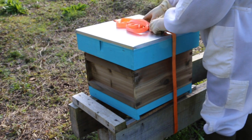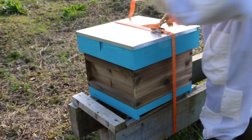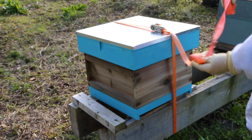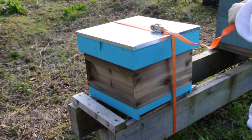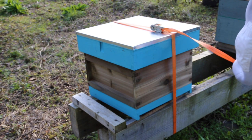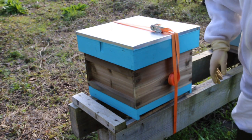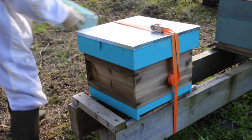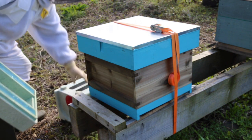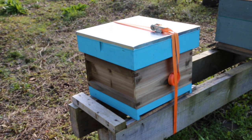So that's it guys - transferred the overwintered nuke into a British Standard brood box. Next week we'll see how they fare. I'm pretty sure I'll be putting two supers on next week because that queen has been laying up very well. I've just put the feeder in front of the hive as well since there are still bees in it - they're all heading into the new box now. Happy days, see you on the next one - happy beekeeping!